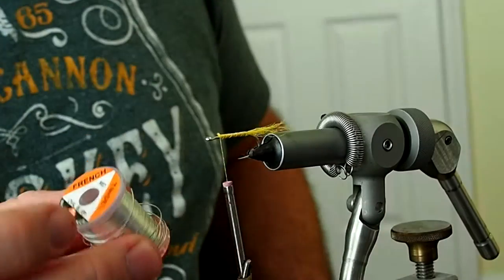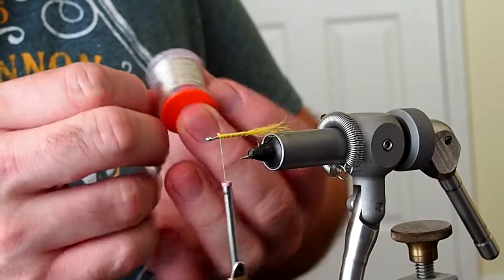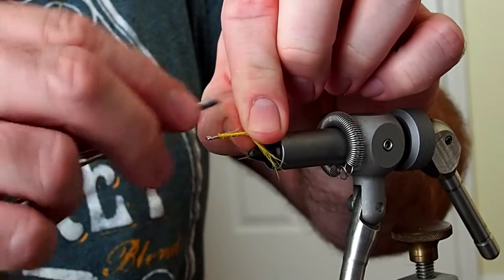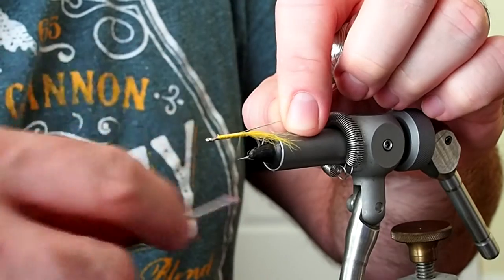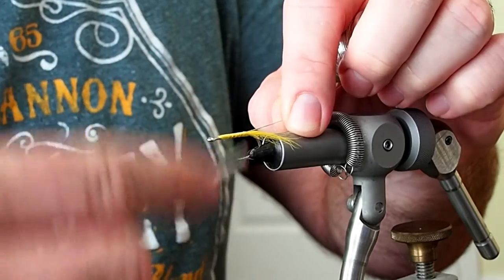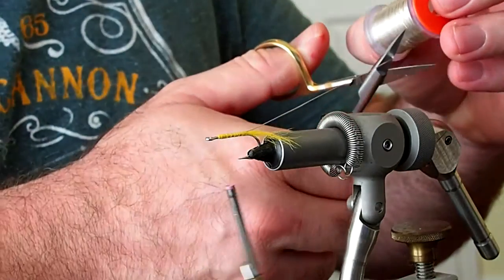For the ribbing I'm going to be using some medium oval tinsel. I like to tie that in at the tie-in point, bring the thread down to the barb and then back up, and I'll cut away four or five inches of that.